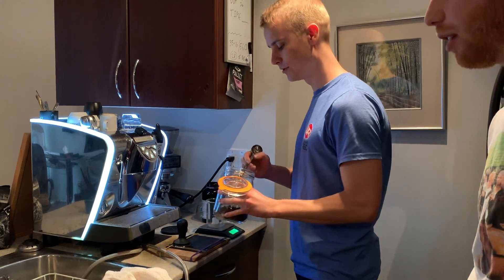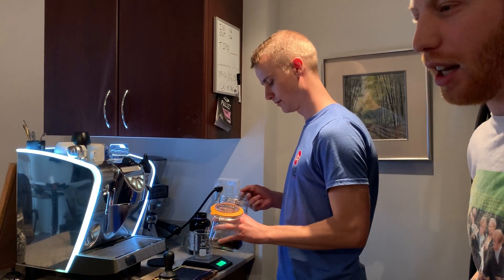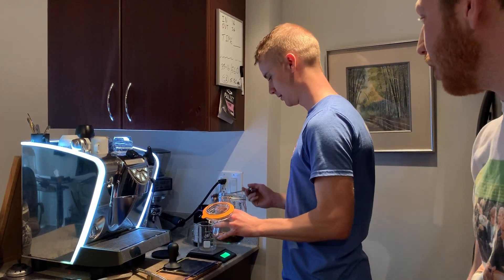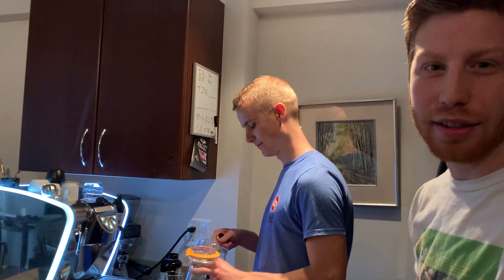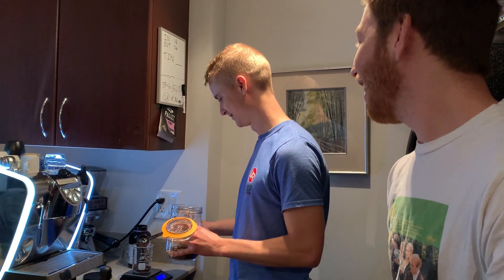So, Luke likes coffee. He makes a moka pot every morning. You have a grinder? He's a blade grinder, which — I'm a more quantity coffee kind of guy. Because I'm addicted to it.